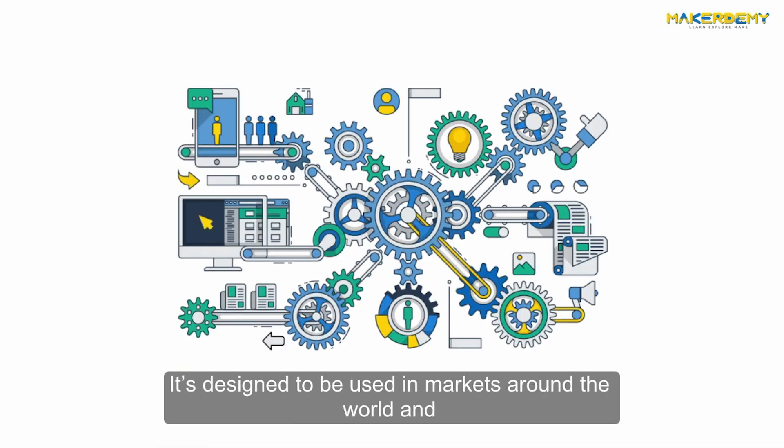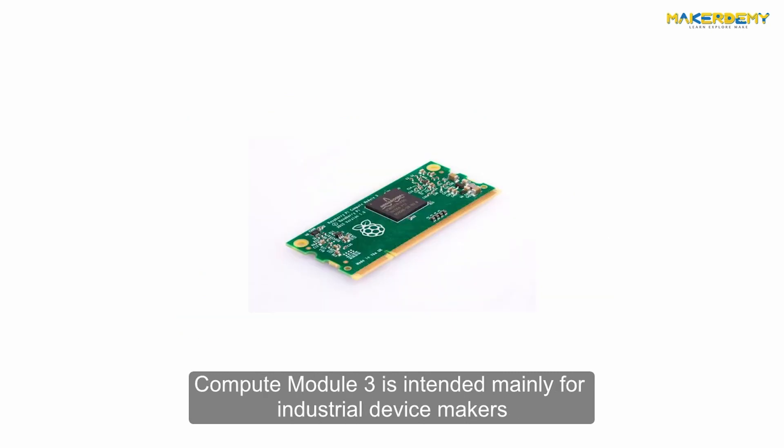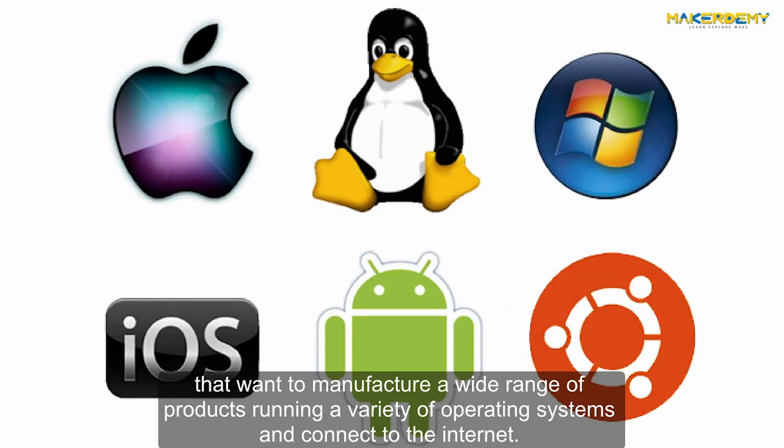It is designed to be used in markets around the world and affordably provide connectivity that may not be easy to obtain from other resources. Compute Module 3 is intended mainly for industrial device makers that want to manufacture a wide range of products running a variety of operating systems and connect to the Internet.